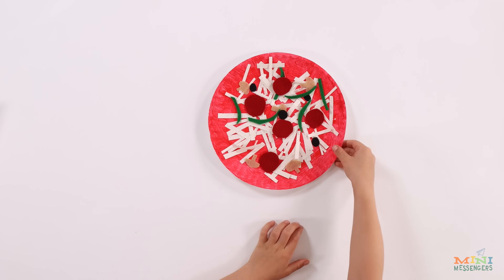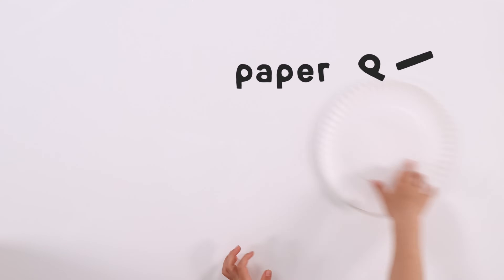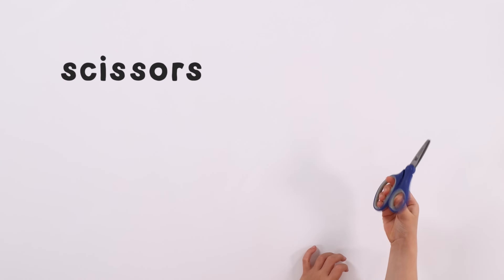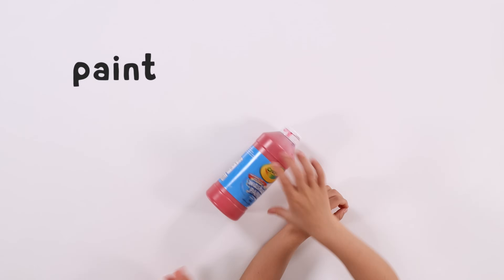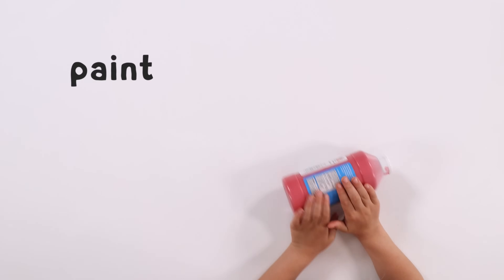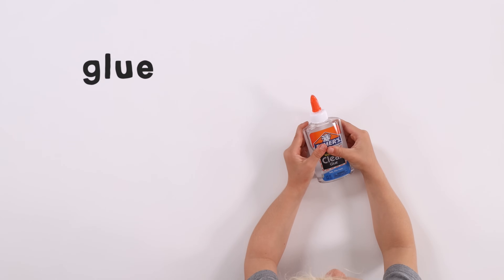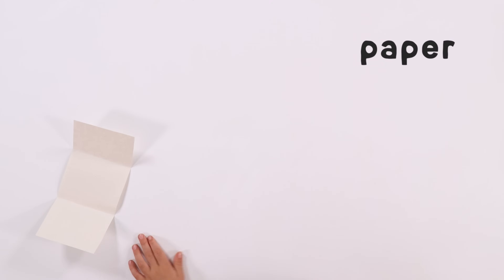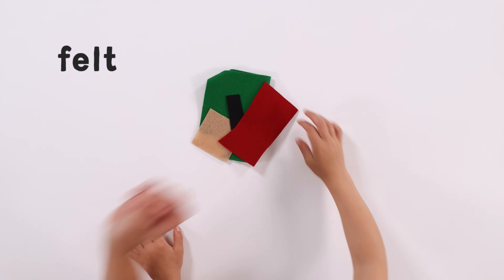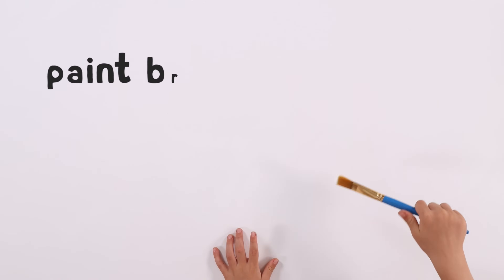Here's what you need: paper plate, scissors, red paste, blue, paper, belt, yellow pumpkin pie.